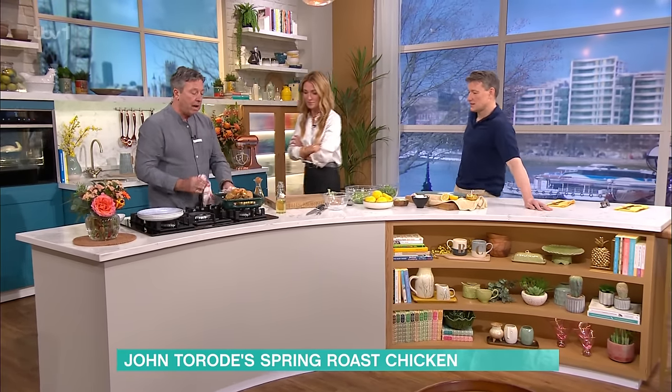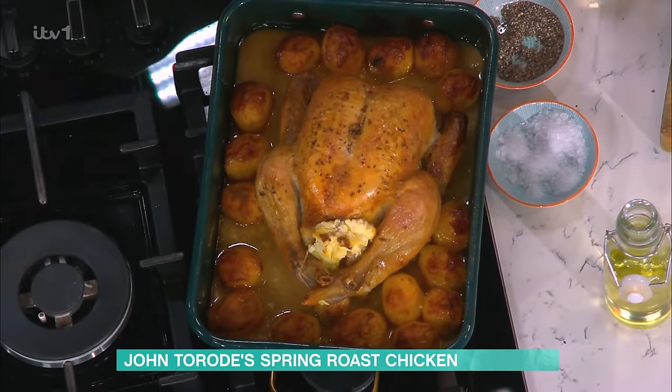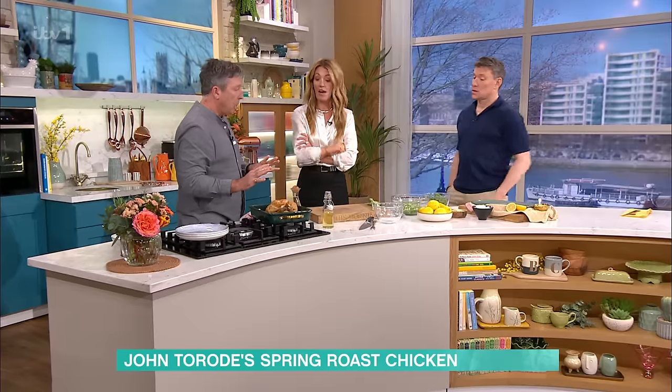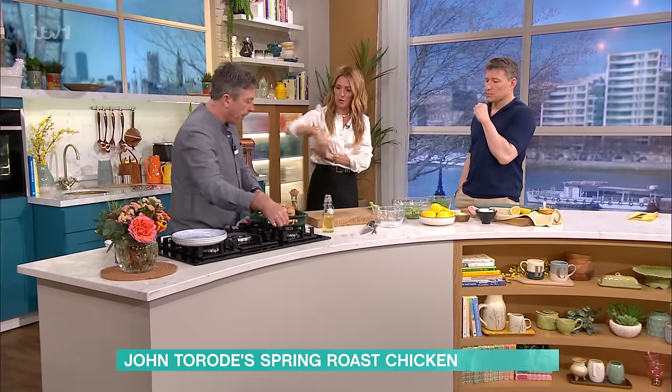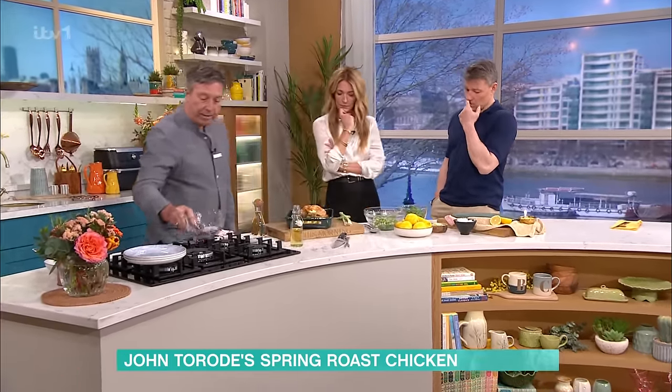After 30 minutes, you pour in a big glass of white wine and put it back in the oven for 40 minutes. We saw that happen earlier - just pour the wine in, straight over and straight in there.